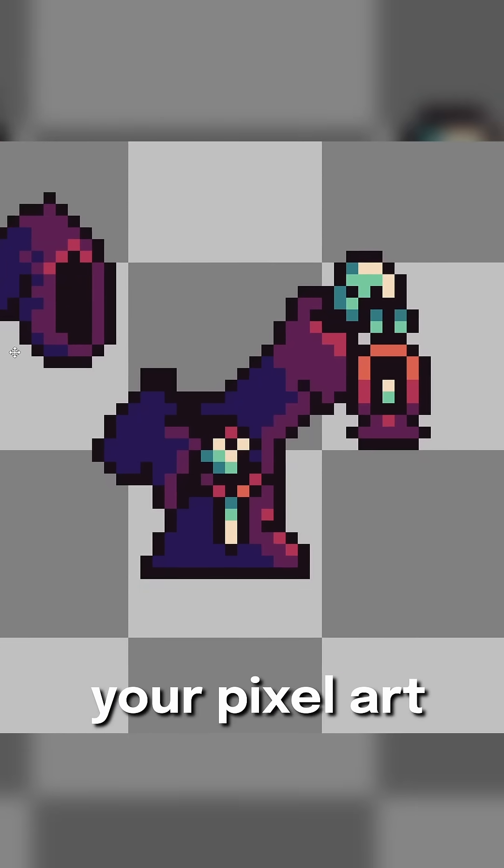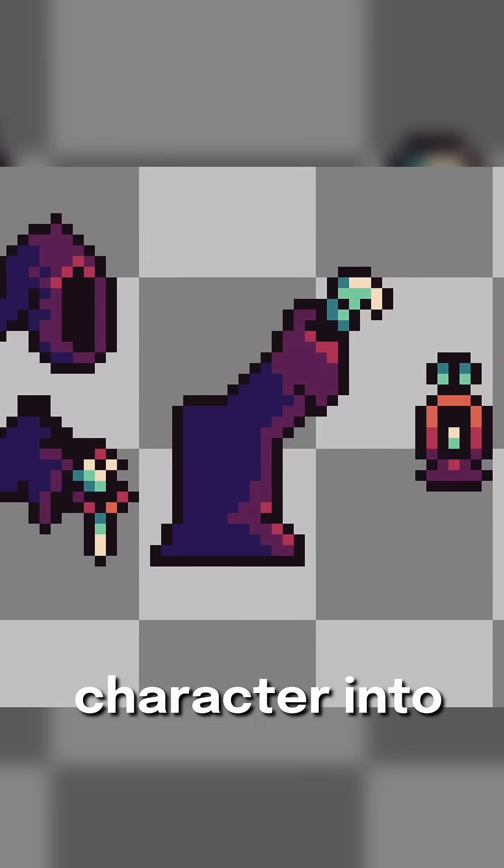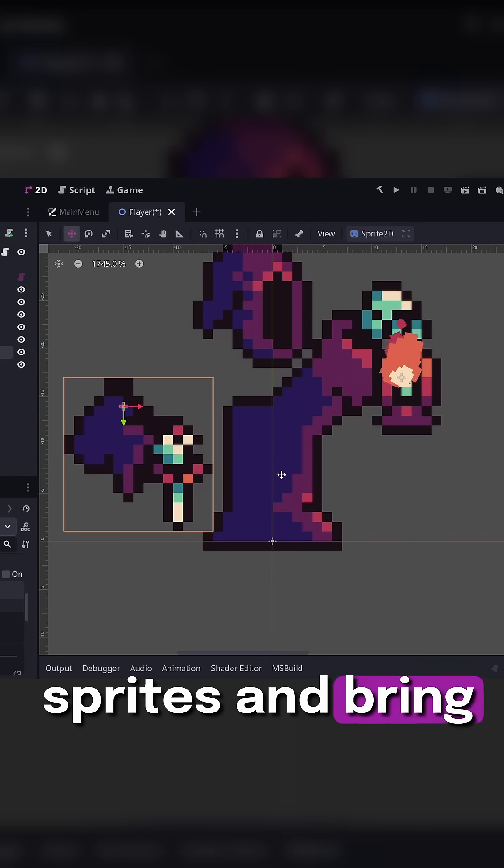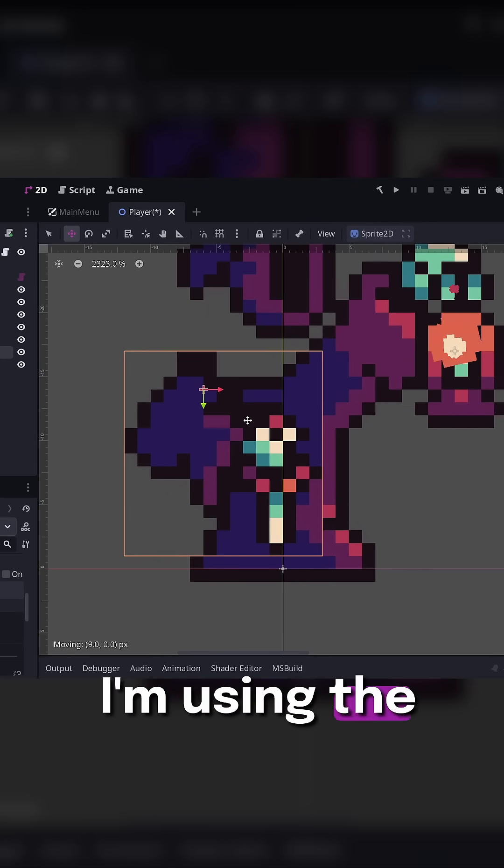Once you have your pixel art character, you're going to want to chop the character into separate pieces. Export all of those as standalone sprites and bring them into your engine of choice — I'm using the Godot engine.